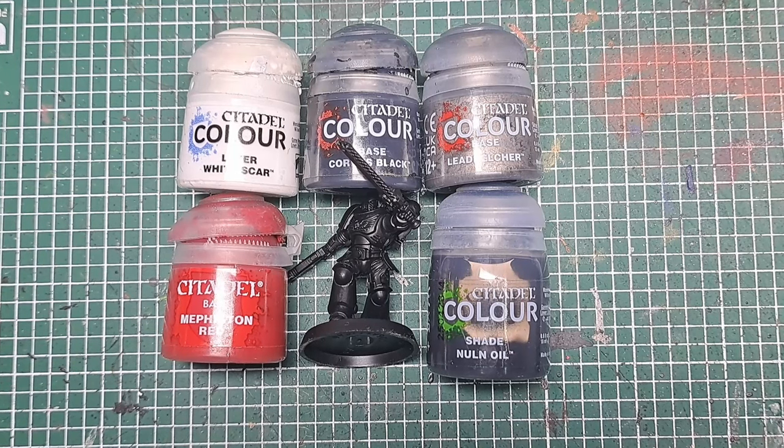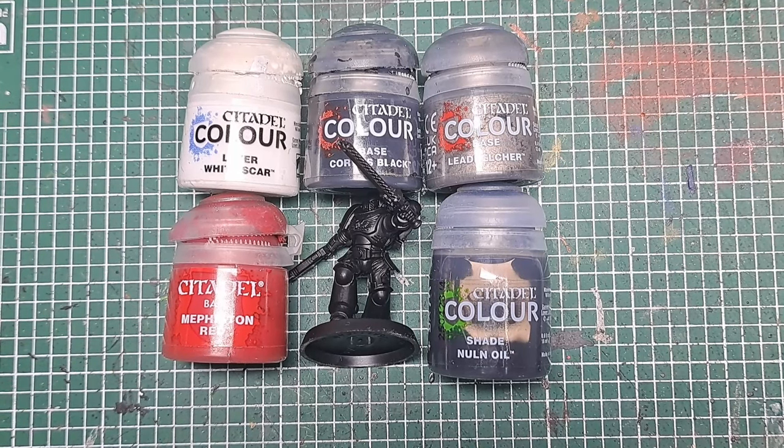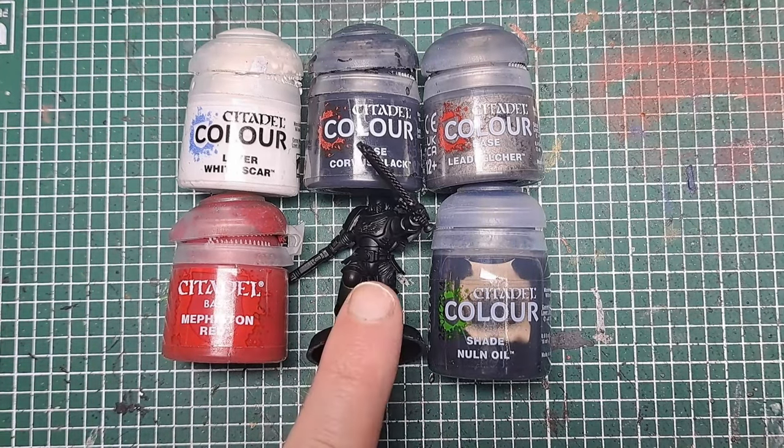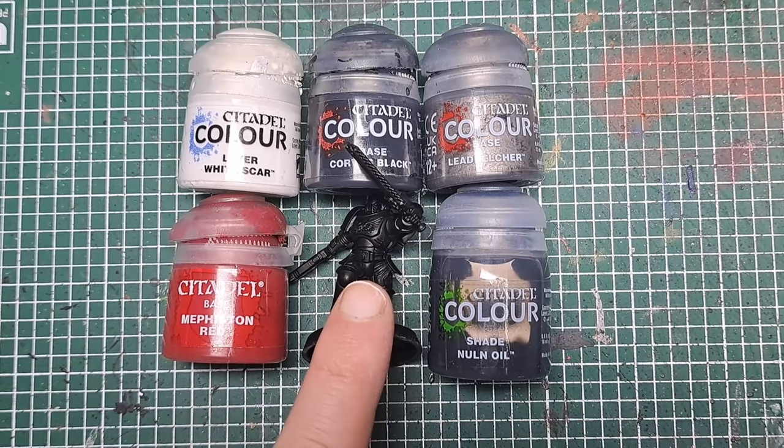Hello and welcome to Drunk On Tea. Today I'm going to show you how to paint a Space Marine in the colours of the Blood Angels using just five paints. This is the Blood Angel I'm going to paint up here.